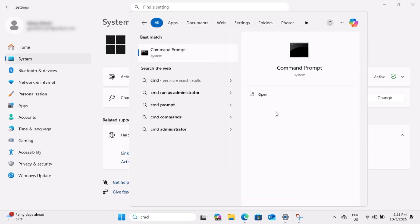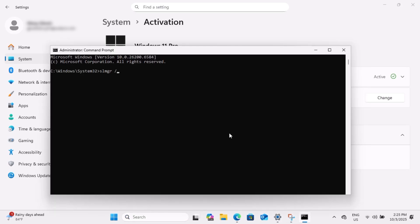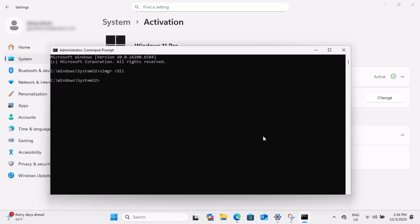Now let's check the status again. And finally, we have a volume copy of Windows. If you learned something new from this video, don't forget to give it a thumbs up and subscribe to the channel. Thanks for watching, and I'll see you soon!